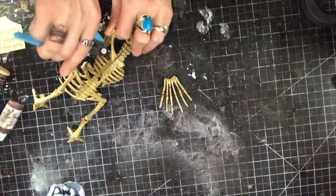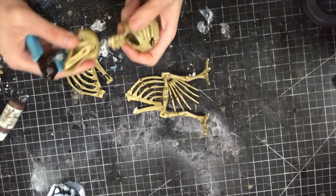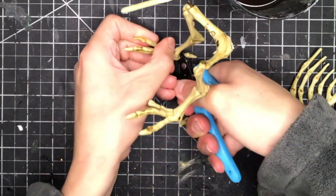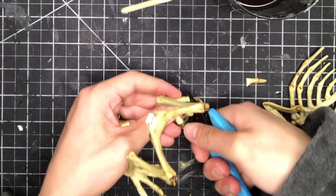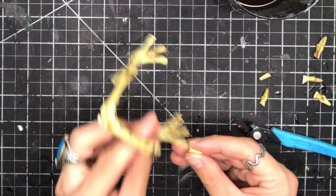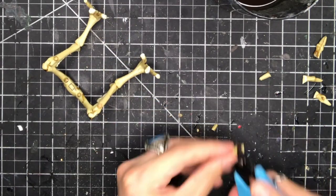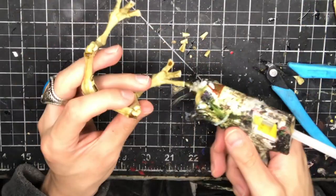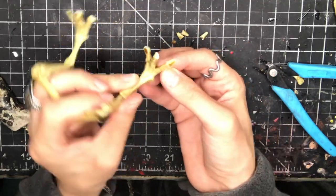So I cut the tail off, cut each of the wings off, cut the legs off, and cut the head off. Once that's done I cut the claws off of the backs of the feet. Then I cut each of the toes off at the first joint. I trim the middle joint off of each of the toes to shorten them up a little bit so I can glue them back on. Now using my trusted glue gun I glue each of those shortened toes back onto the feet.